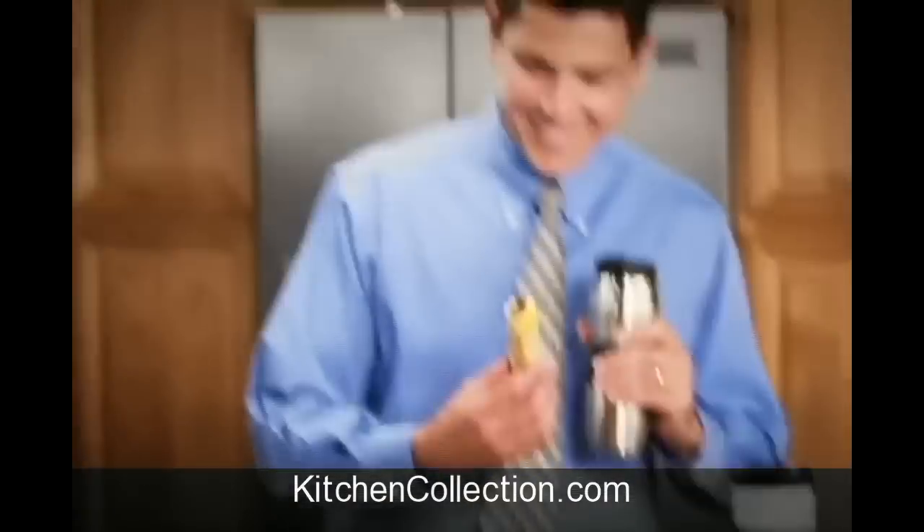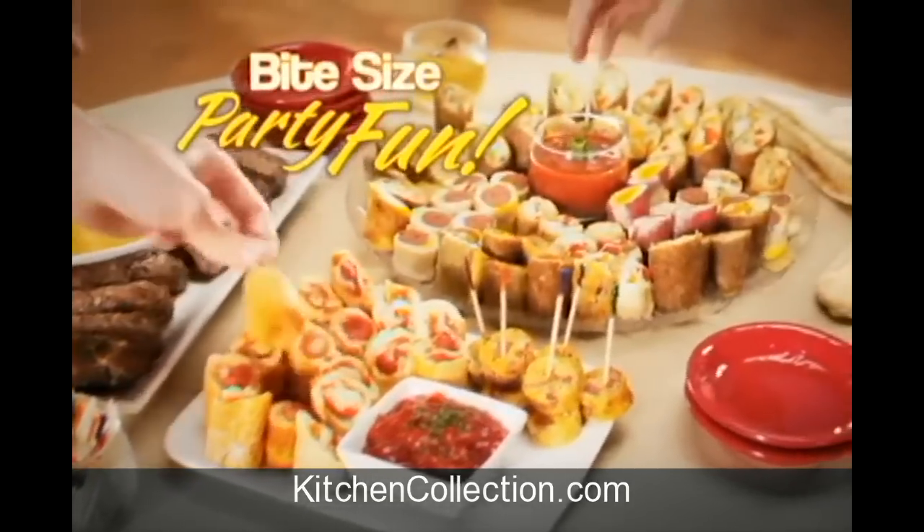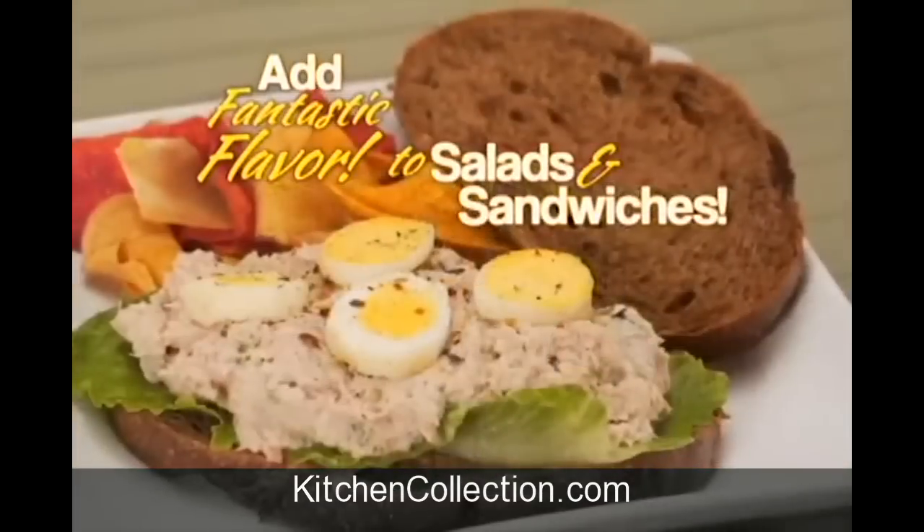And because of their round shape, you can take them for a quick meal on the run, or serve up bite-size party fun. Or cut them to add fantastic flavor to salads and sandwiches.